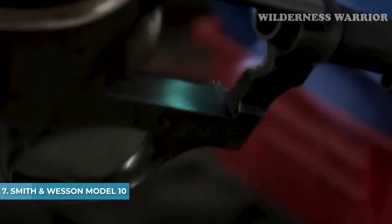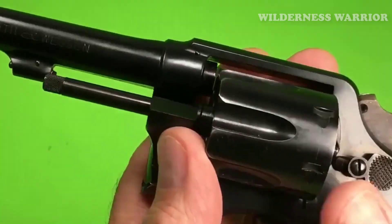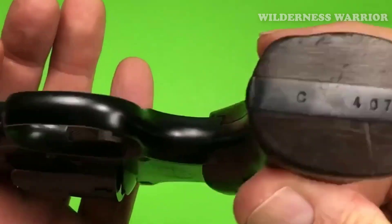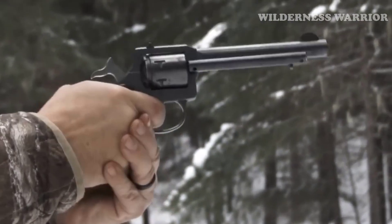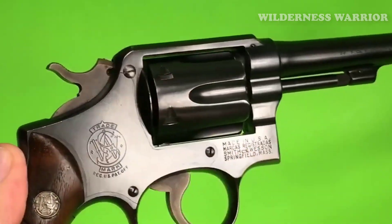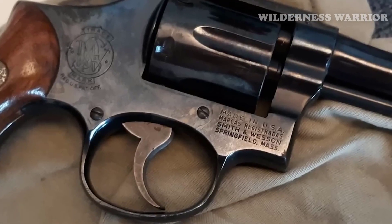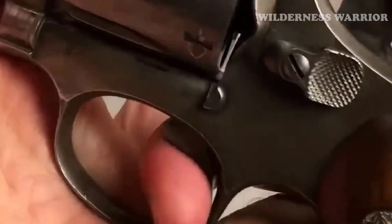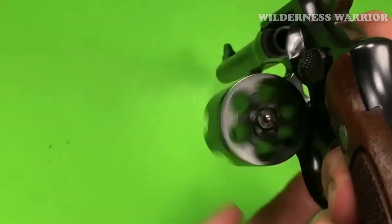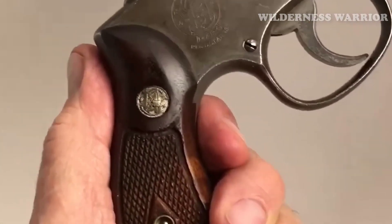Number 7: Smith & Wesson Model 10. Offering exceptional value for its price, the Smith & Wesson Model 10 is one of the most iconic handguns ever manufactured. Weighing just 34.6 ounces, its medium-sized frame, 6-round capacity, and .38 Special chambering make it ideal for those looking for a used revolver. Before purchasing, inspect the gun to ensure it's in good condition and complies with all local gun laws. When buying used, safety should be your top priority — ensure the gun has been properly maintained and follow all safety guidelines.